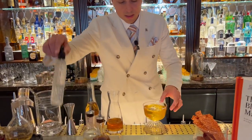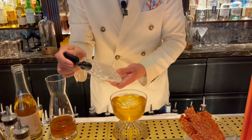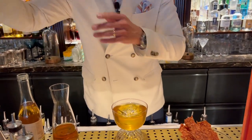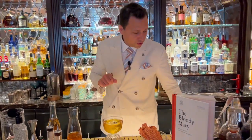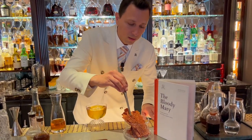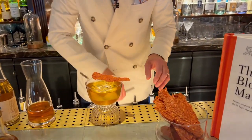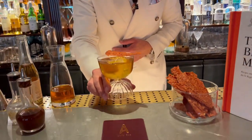As a last touch, as I mentioned the grape, we use some grappa spray on top. As a garnish we have our homemade crisp made with tomato and celery, slightly spicy — and here we have the Santa Maria Bloody Mary.